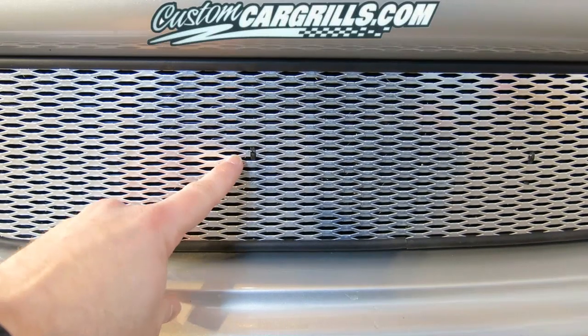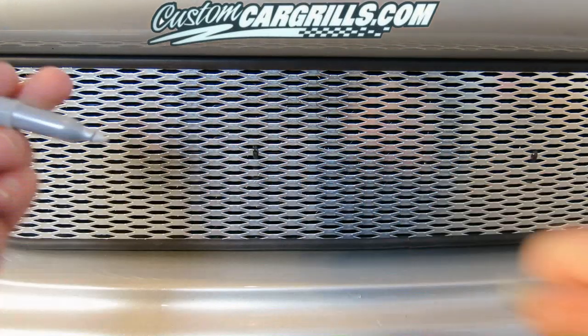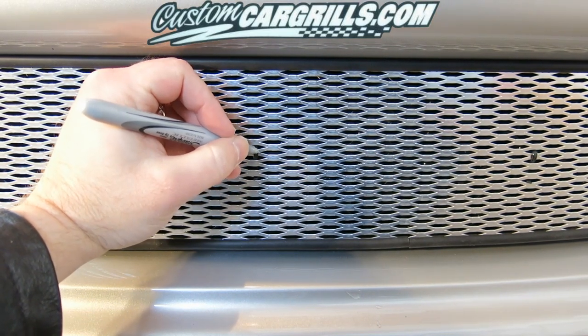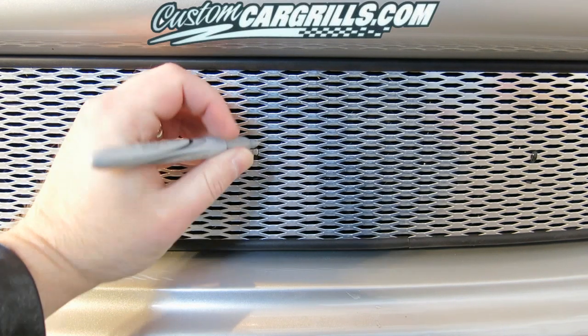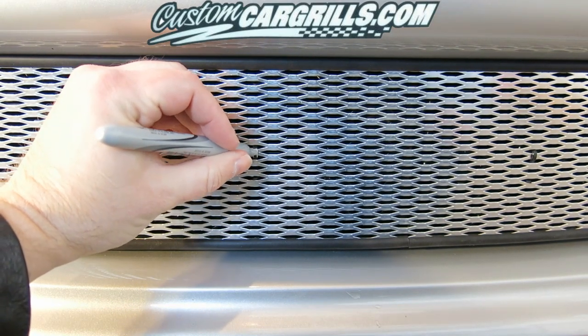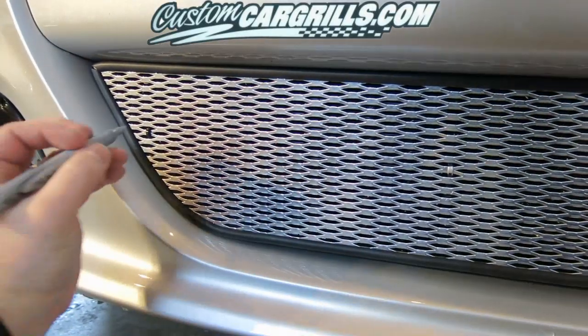Now the only thing left to do is to hide the black ties. We like to use a silver Sharpie to simply just mark over the top of the visible part of the cable tie, and that will blend it right into the mesh grill itself. This is a very quick, easy and effective way to hide cable ties on any installation.